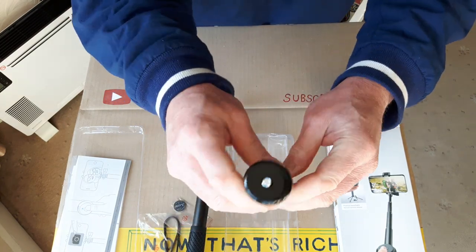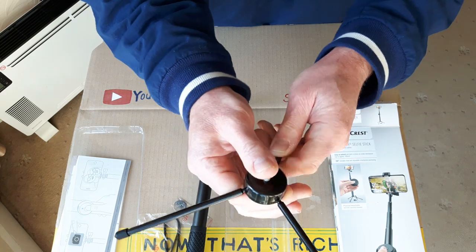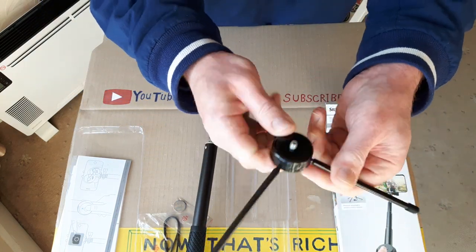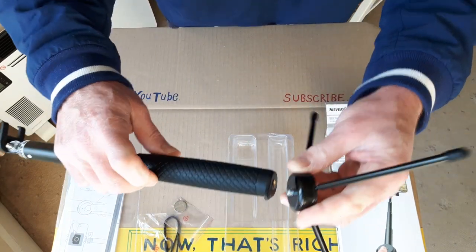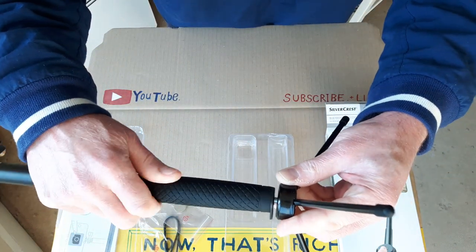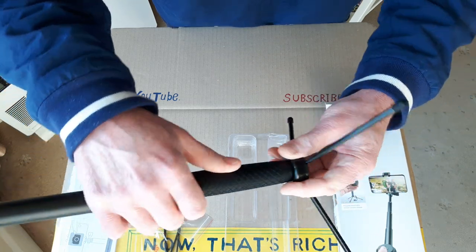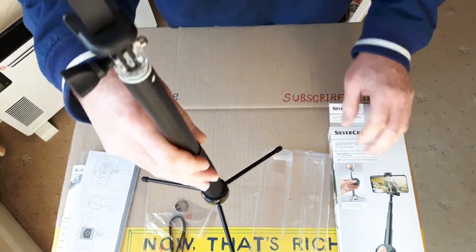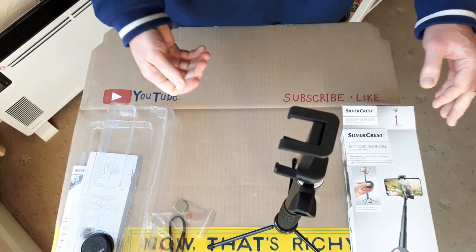It also comes with its own little fold-up tripod. That's quite solid — it's all metal: metal legs, metal block. It screws into the tripod socket in the bottom. So as well as a selfie stick, you can use it as a little mini tripod if you want.